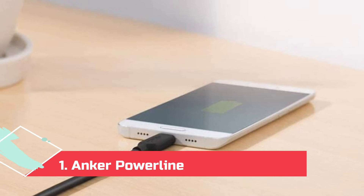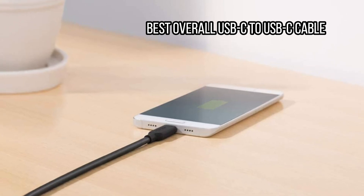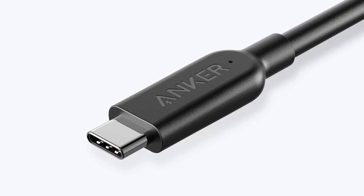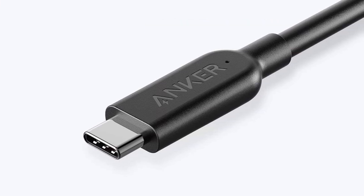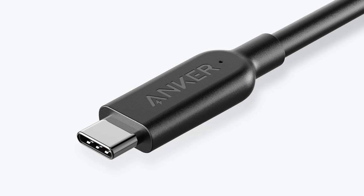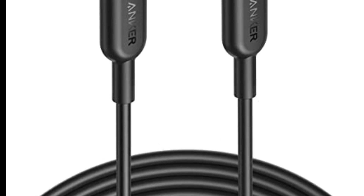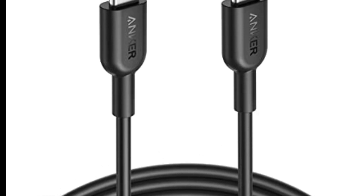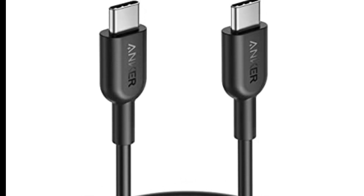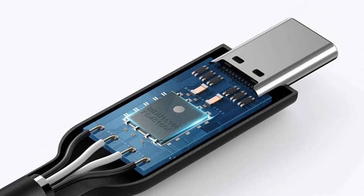At number 1: the Anker Powerline 2 USB 3.1 Gen 2, best overall USB-C to USB-C cable. If you're looking for a USB-C to USB-C cable that can handle fast charging and speedy data transfers, look no further than the Anker Powerline 2 USB 3.1 Gen 2 version. It is rated to carry 100 watts, meaning it can be used to power the beefiest MacBook Pro, and it can transmit data at up to 10 gigabits per second (Gbps). It's USB-F certified, which means it has been tested to ensure it complies with standards set by the USB Implementers Forum, and it boasts a lifetime warranty. The downside? It's only 3 feet long. Length: 3 feet. Supports 100 watts, 10 gigabits per second.